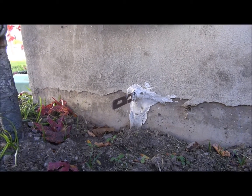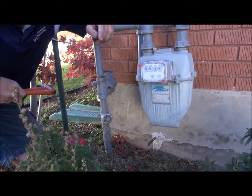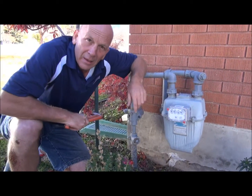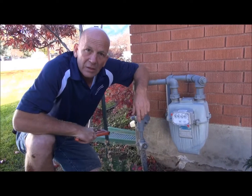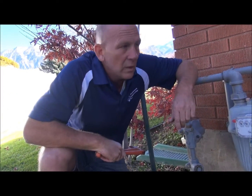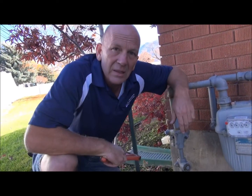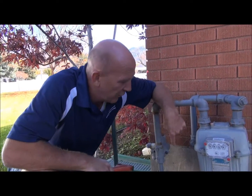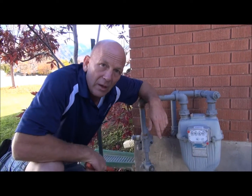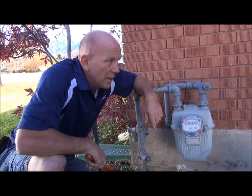You can impale a child on those, they can tear flesh, they can poke the back of their heads — they're just kind of nasty. Now these foundation form ties should have been removed when the foundation forms were removed. In this particular house you got a home that was built in 1960. This house and this form tie have been here for 50 years, and every one of those 50 years this form tie has been dangerous.